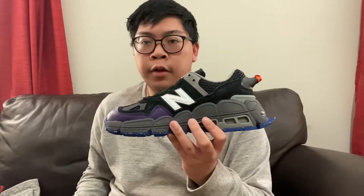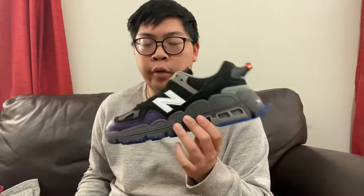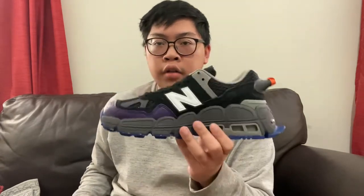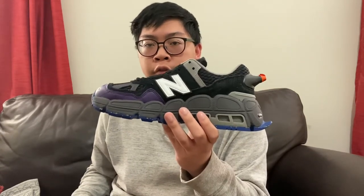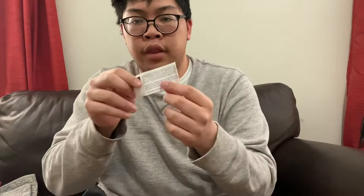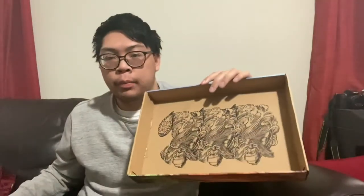Today's video will be very similar to my last video except it will be a full review on the Universal Black Slahey x New Balance 574 York sneakers. This also retailed for $150. The sneaker also comes with a black colored box, which looks like this.